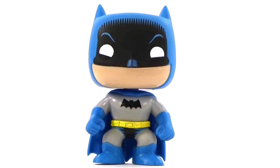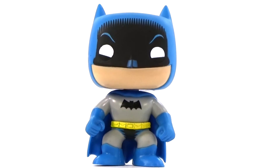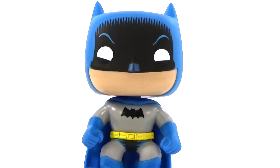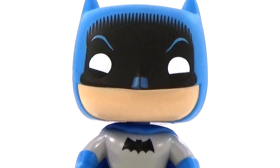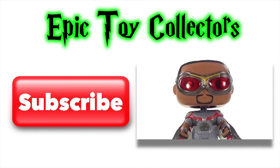So I really like Retro Batman. Let me know your thoughts about him in the comments below, and let me know what other Funko Pop or collection you want to see next. Click here to check out more of our recent videos, and don't forget to subscribe.